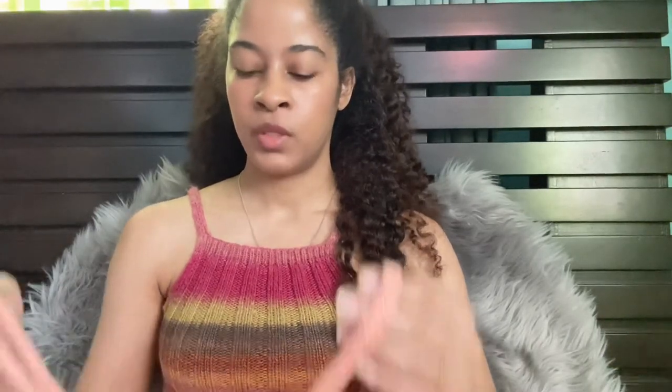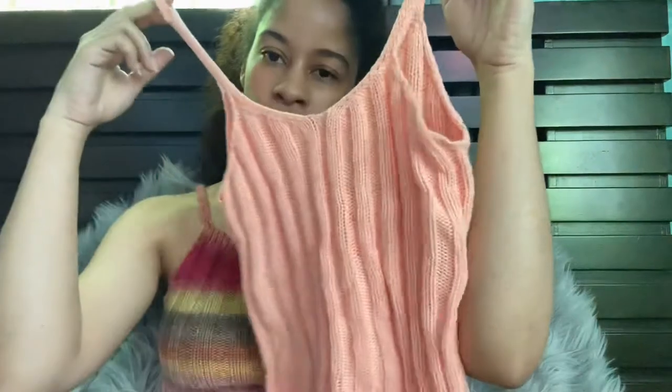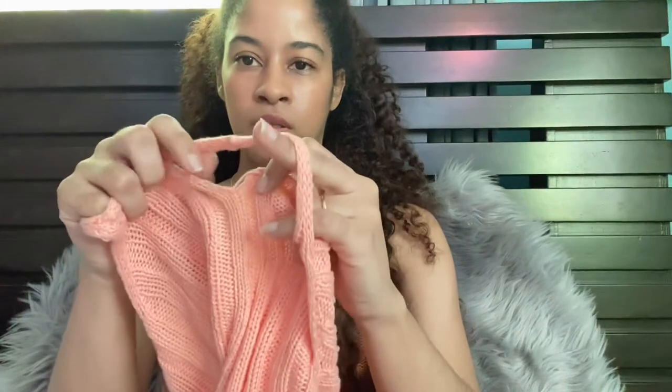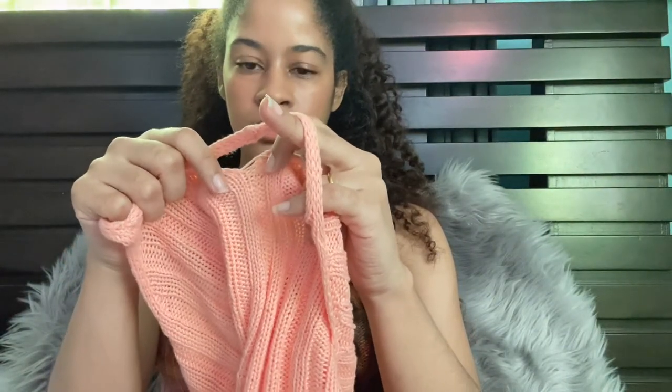Thankfully I did, because I'm very happy with the final result. I sized up and made it longer — about five inches longer than the pattern called for, according to my Ravelry notes. I'm very happy with how it turned out. This was also my first time blocking something. I didn't have many mistakes with this — the only thing I found was a hole on one side.